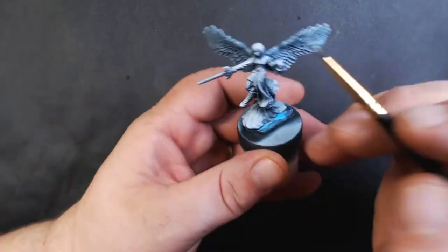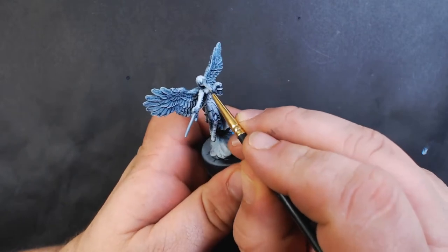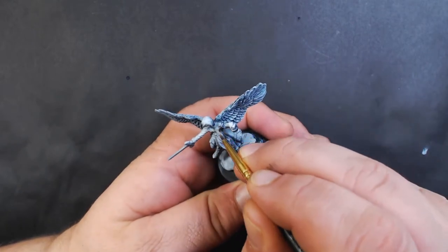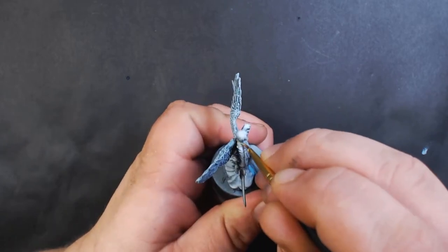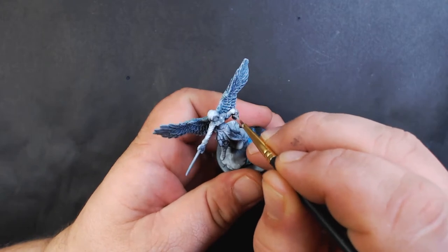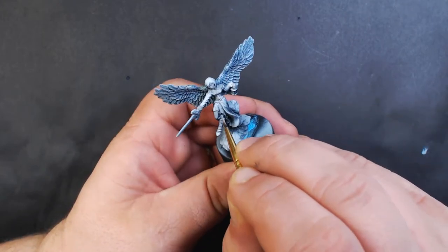Next up we've got Reaper Stormy Gray. I'm going to use this to base coat all of the skin — starting with the face and bosom, the shoulders, both hands, and a little bit of the legs that are showing.